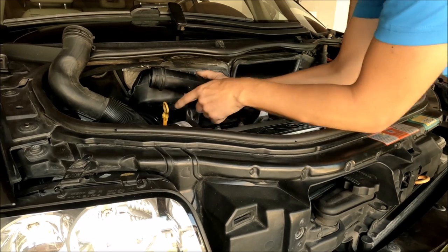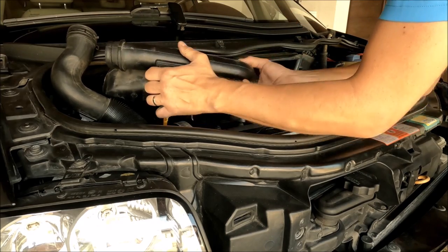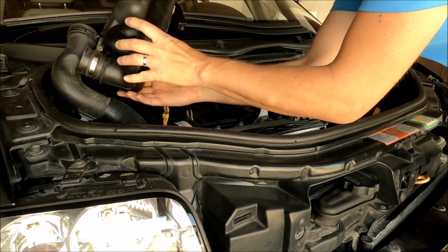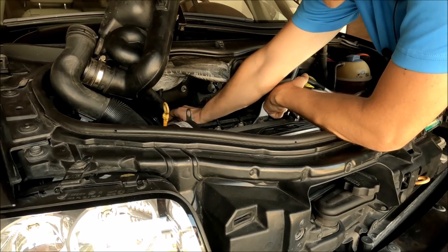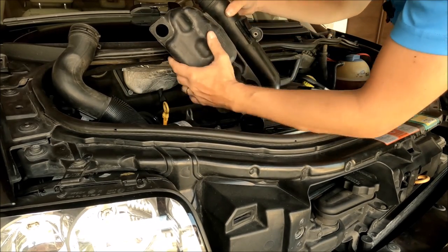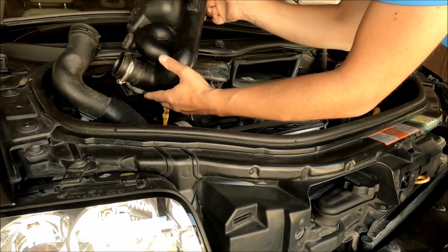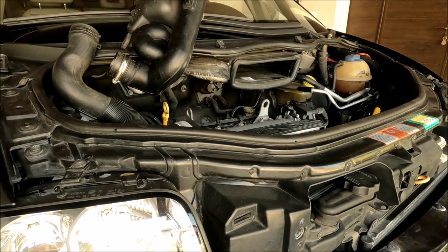I'll take it out slowly — there is a second dipstick here so there's a little less space, but it will be possible. There is also a tube here so I'll be careful not to break it. I put everything up and away from the throttle body. Now I have access to it. The rubber part comes off like this and goes back on — there are two rubber clips. Now I have full access to the throttle body.